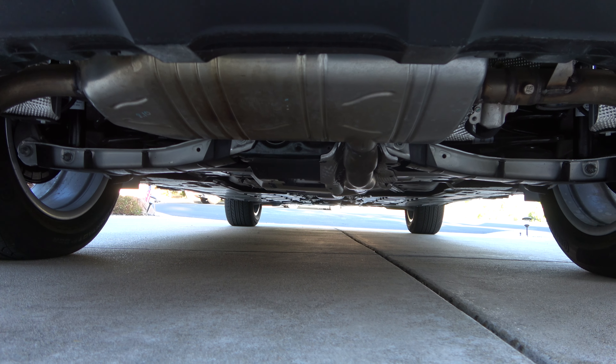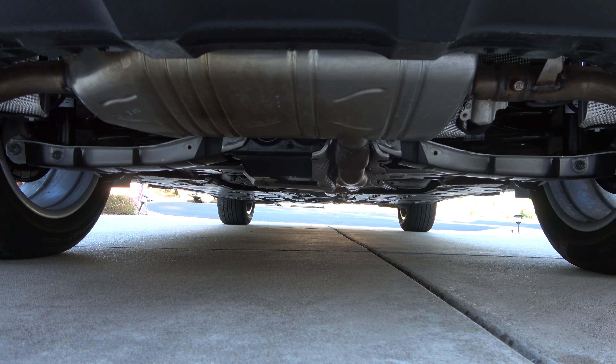The GLB comes standard with an independent McPherson strut wishbone front suspension, as well as an independent multi-link rear suspension, with front and rear stabilizer bars, coil springs, along with gas pressurized shock absorbers.